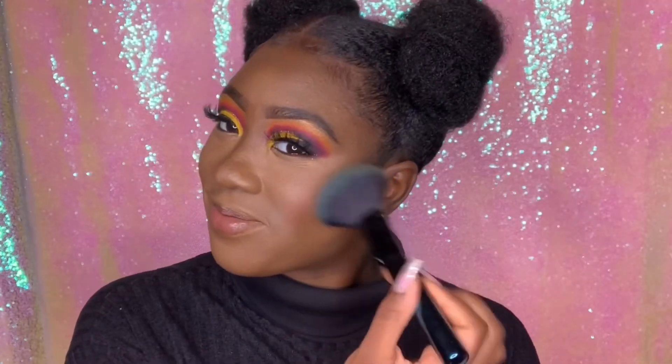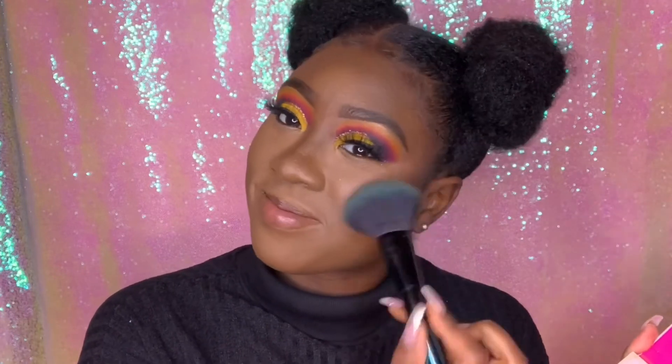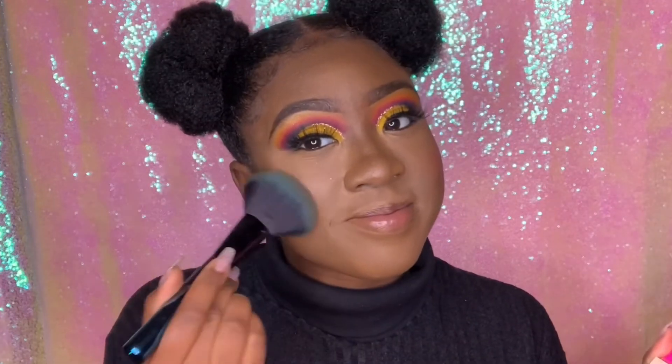I went into the Zulu palette and tapped into the pink shade, using that as a blush. I've been loving that lately — this pink is perfect as a blush.